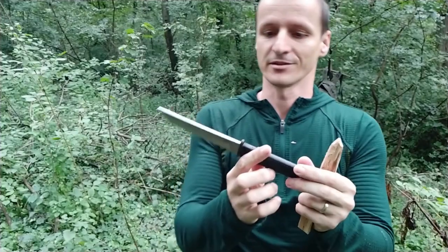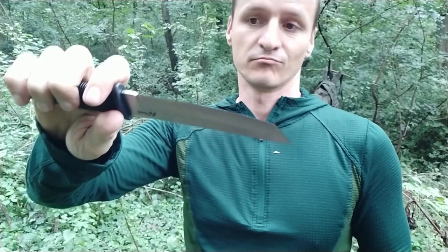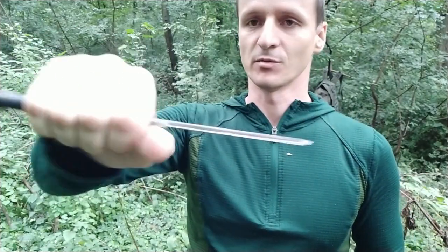This looks like a fine knife for not all-day work, but around the tent or anywhere in the house I think it will perform just fine.